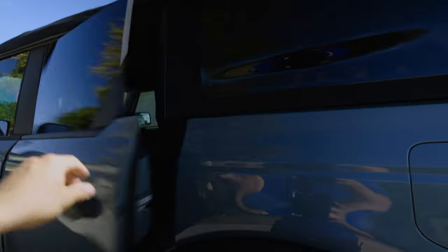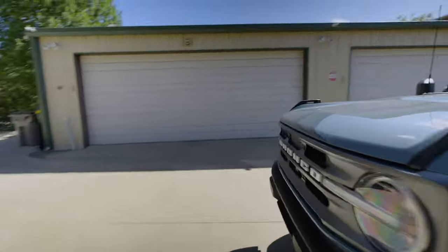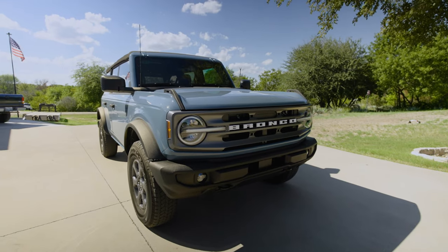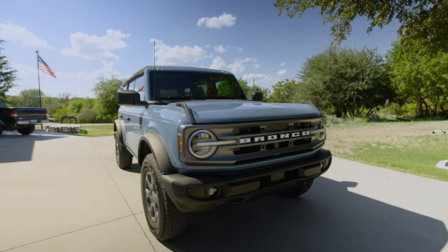This is the Big Bend trim, which is on the base side of things — a lower level trim. I did opt for the MID package, and the MID package gives you a lot of those creature comforts that I had in my Lariat Ranger. In the Lariat Ranger I had leather heated seats.